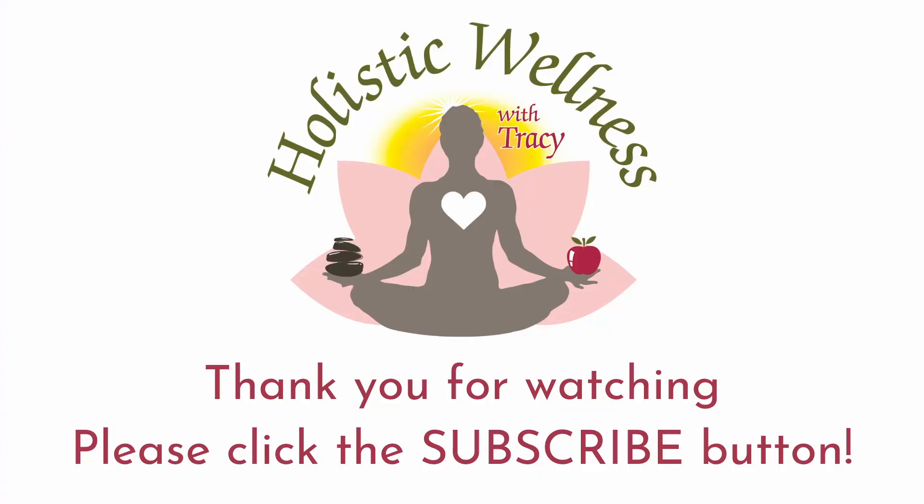Thank you for joining me. Please like this video, click the subscribe button, come back and visit me often. Take care.